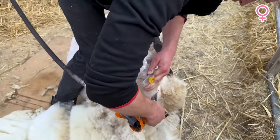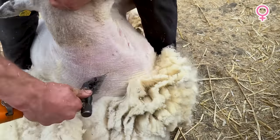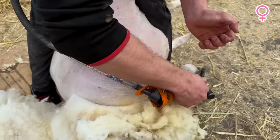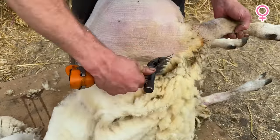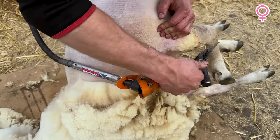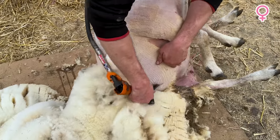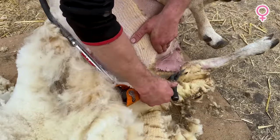Long blows complete, we're turning the corner for home, and in shearing we call this the money side — usually because after you've done this side you'll get paid for shearing the sheep. But I better not count my chickens too soon. Let's get these tricky little bits cleared off, get these big blows down and out this back leg, just being careful not to push too hard and catch some skin on the very sticky points at the end.